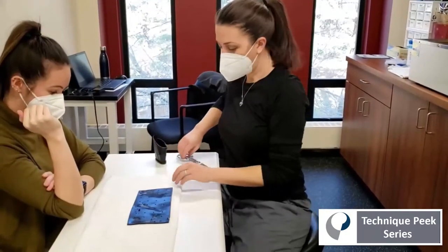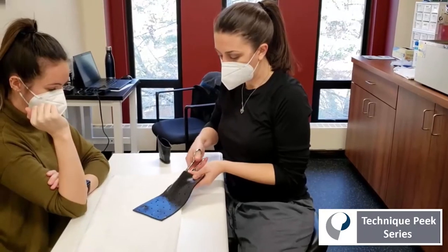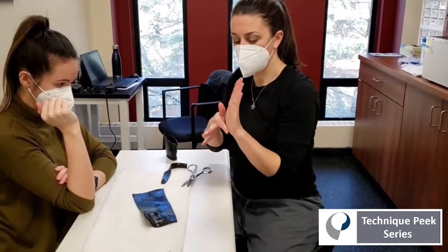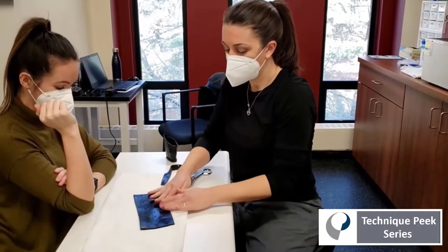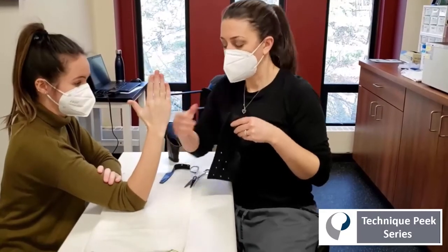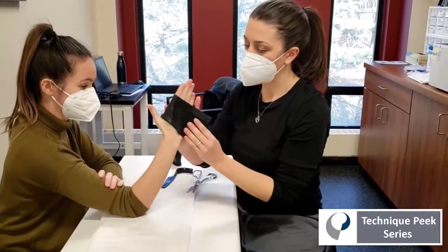We've warmed up our piece of scrap material and cut it into an even rectangle, keeping in mind that you're going to try to clear the IP joints of the fingers. I like to roll off a semi-circle to make space for the thumb, then have the patient positioned with their fingers in maximal extension, put that curved piece right in the thumb web space, and just wrap around.